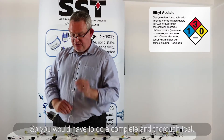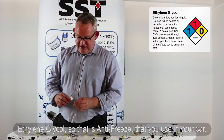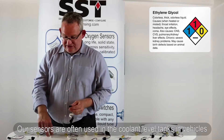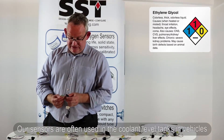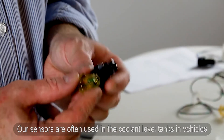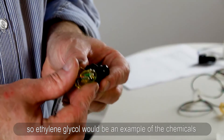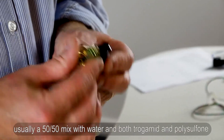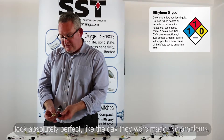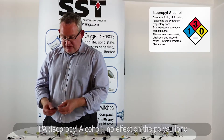Ethylene glycol — that's antifreeze used in your car. Our sensors are often used in coolant level tanks in vehicles, so ethylene glycol is a relevant chemical. Usually used 50/50 mixed with water. Both trogamed and polysulfone look absolutely perfect, like the day they were made — no problems.